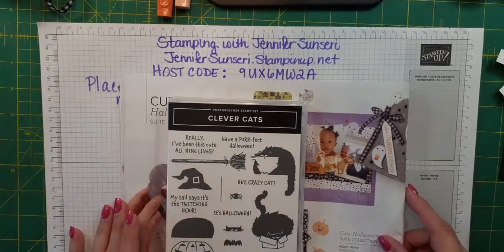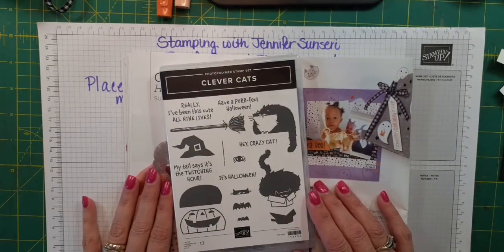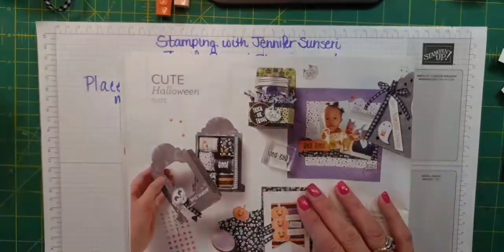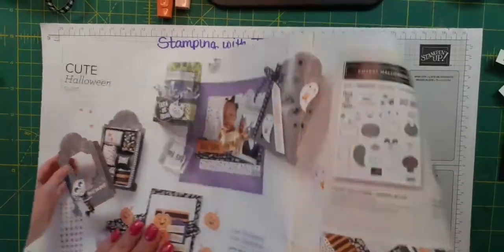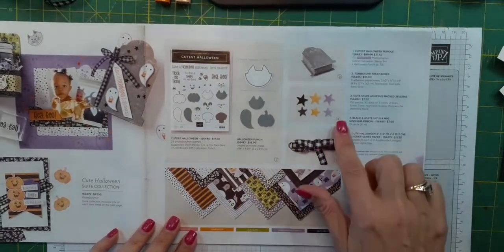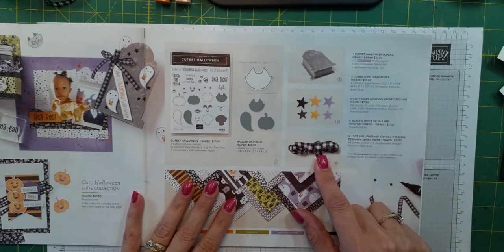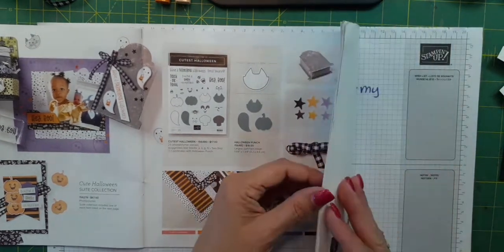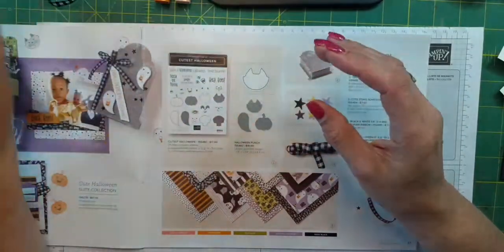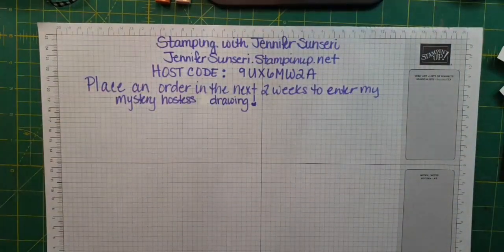My first demo today — I'm going to use Clever Cats. You know that I am the crazy cat lady; I love my kitty cats. I'm going to make two cards using this stamp set. I'm using some of the cute Halloween Sweet items — I've pulled some of the DSP and I'm possibly going to use these cute sequins and maybe this ribbon. I haven't decided if it's going to be this ribbon or this glittered organdy ribbon. Two cards, let's get started — these are very easy, very cute cards.